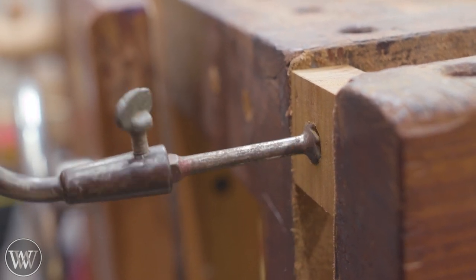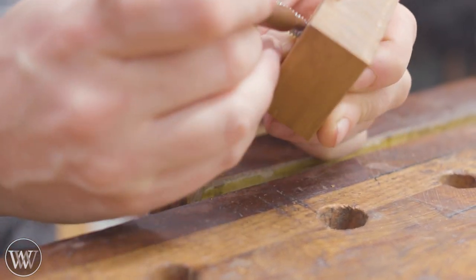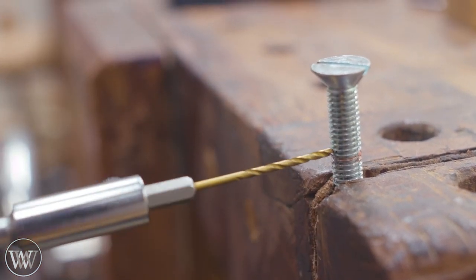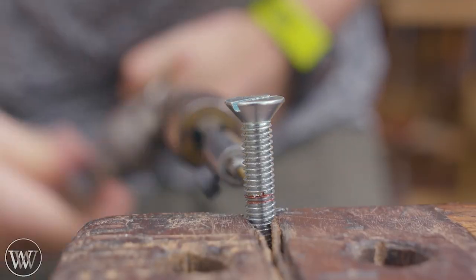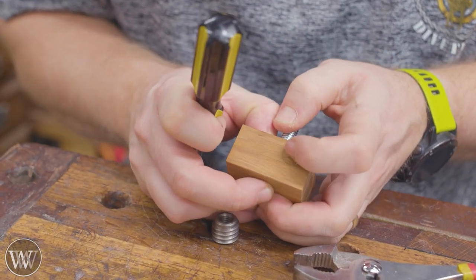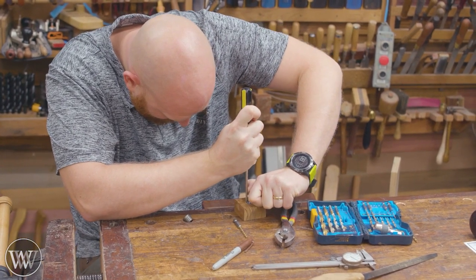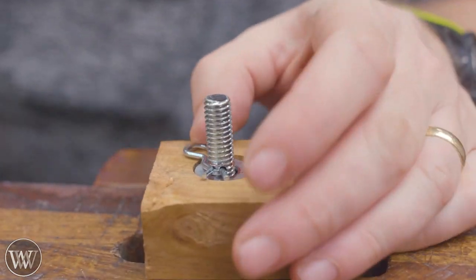Now we're getting to an octagon. Flat spot — don't care where it starts as long as it starts. There we go. Drilled the hole ever so close; now I can't get it all the way through. Almost there.